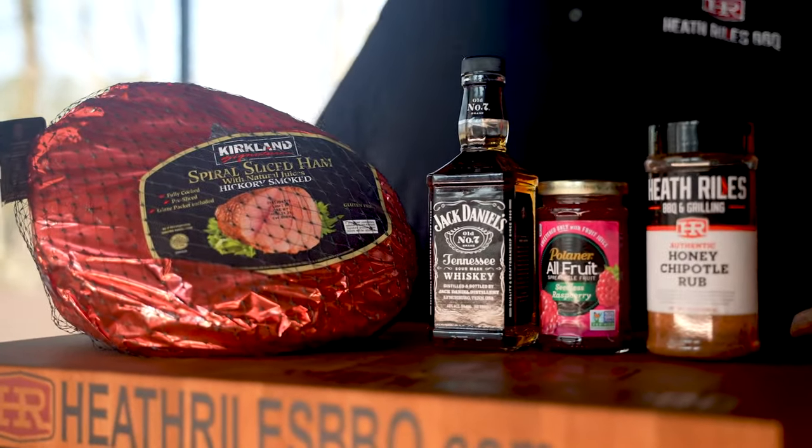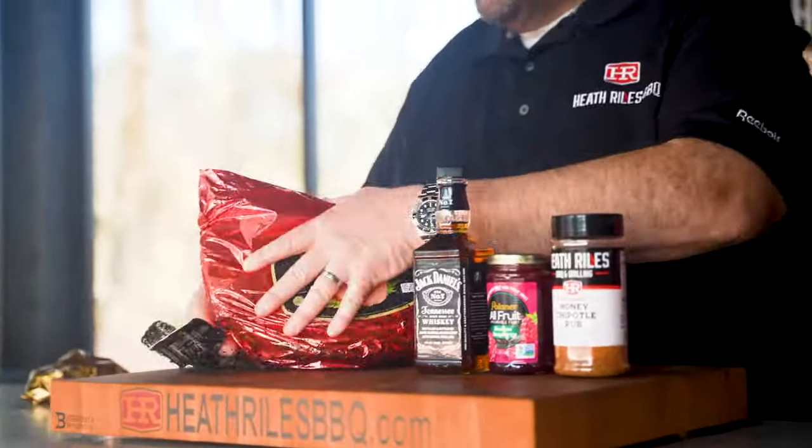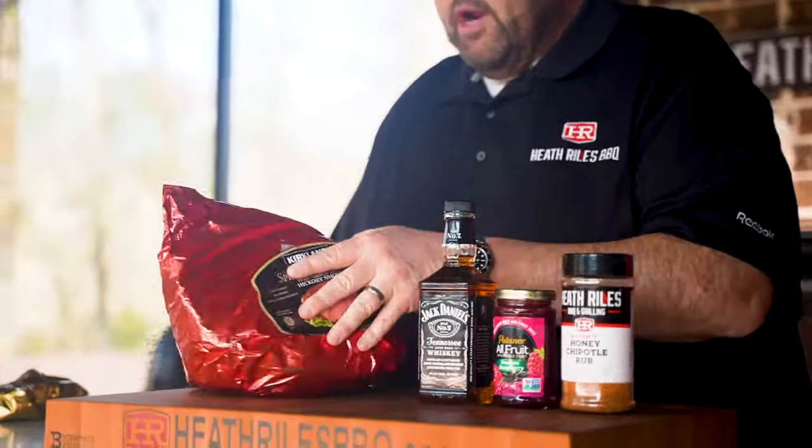To get started on this easy Easter ham that I'm cooking today on my Weber grill, first thing I'm gonna do is get it out of the pack. I'm not gonna be using the glaze packet that comes with it — you can choose to use it if you want, but I'm gonna pitch it to the side. We're gonna get our ham unpacked, dried off, and get ready to come back with a little bit of seasoning.